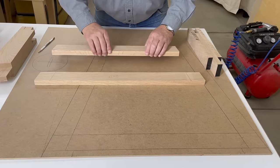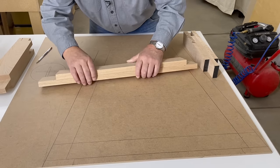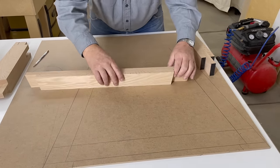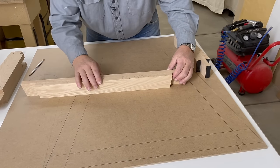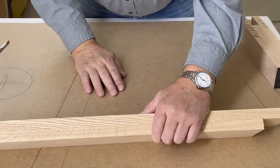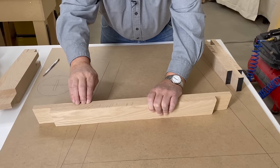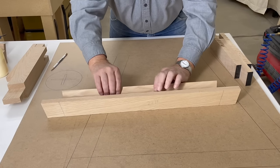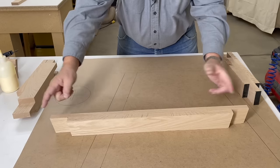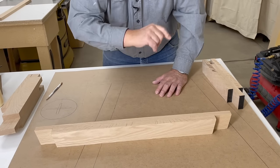Now that we have our center piece done, here's one of the side pieces. We line up with the lines we already put on there — I put a small mark on the bottom side — and you can see my lines line up perfectly with the piece I just cut. This is the outside piece, this is the center piece, and there'll be another outside piece just like it. That's the way we're going to make our cross pieces — one at 27 and three-quarters, the other at 23 and three-quarters.